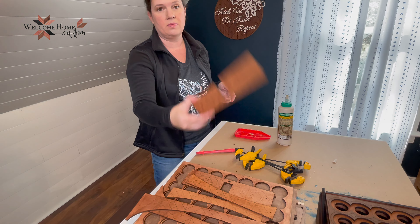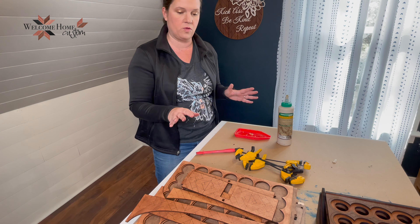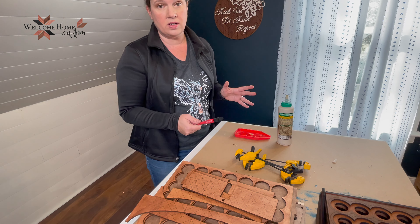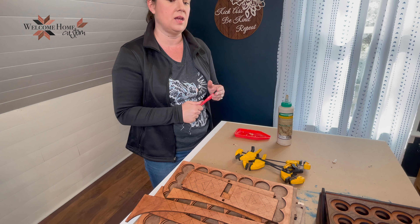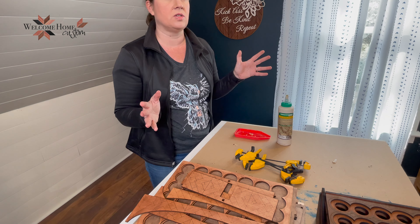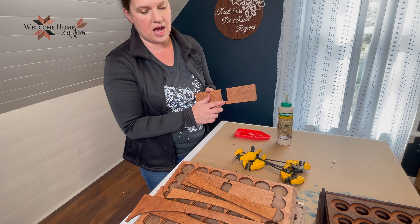First and foremost you're going to want to cut out your file. When you open the file you'll notice that I have it in four different formats for different lasers, and I also have it in about 12 different sizes. They're all for a one-quarter inch wood ranging from 0.18 up to 0.23. Those numbers will correlate with the last three numbers in the file. So 180 will be 0.18 inches, 0.205 will be 0.205 inches. That is referring to the size of your slots.